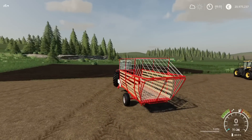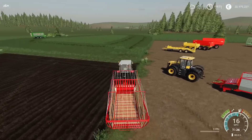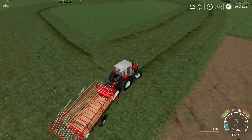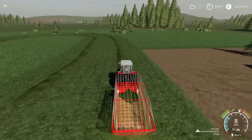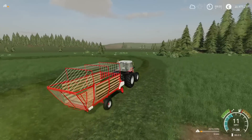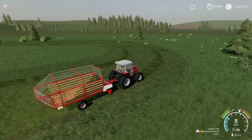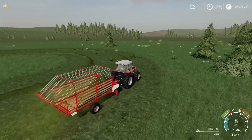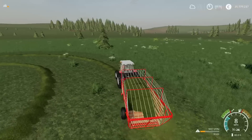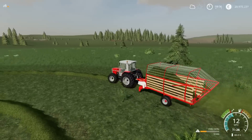You can fold it down for transport, open up and you're good to go. Drop down the pick-up and away we go. It's fantastic — it's the smallest one out of all the mods in this episode but this one has really made me smile. I love the wood slat side, I love the simplicity, the price, everything. The textures are great, the detailing is brilliant.